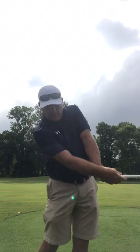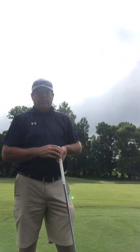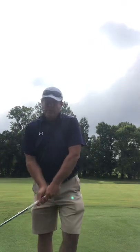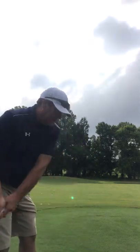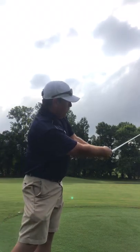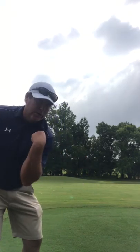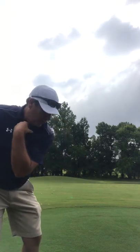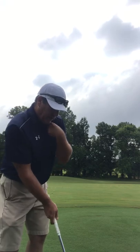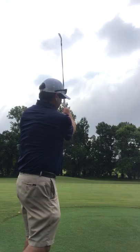Once that ball is gone, you hit it, you're going to have some type of rotation in your golf swing — there's absolutely no way to prevent that 100 percent. If your shoulders stayed closed you would be way out there, but once the ball is gone the shoulder works up. At impact you hit the ball, it works up and away, and then you'll get that look right there.